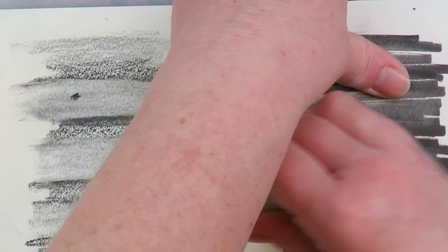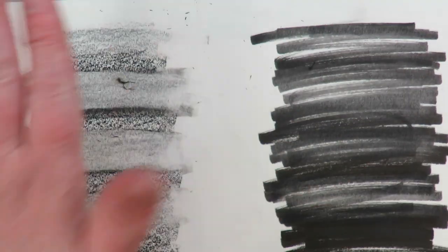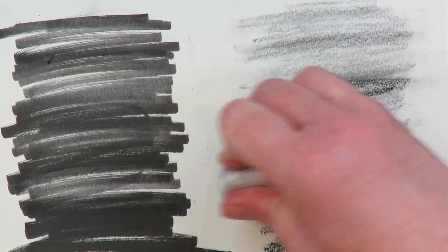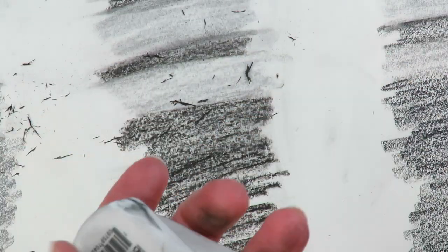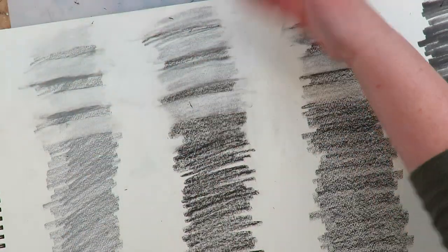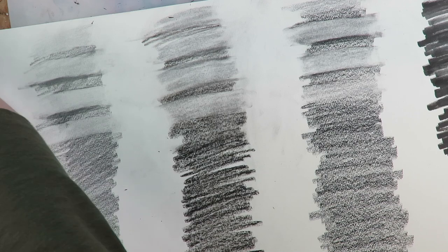I'm shocked at how any of these are lifting any colored pencil at all. On India ink — same as all the others. On pastels — underwhelmed overall. I'm not finding one that's particularly superior to the others, although this one and the vanish eraser — both mostly available through Jerry's — are the easiest to clean since they come off in bigger chunks.